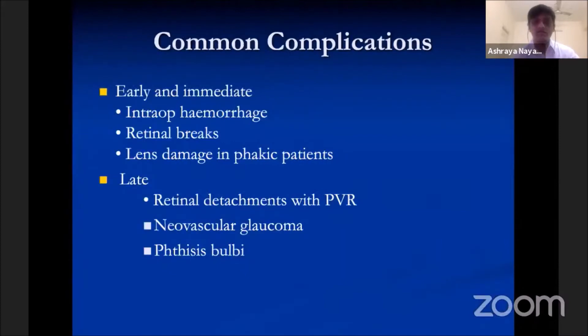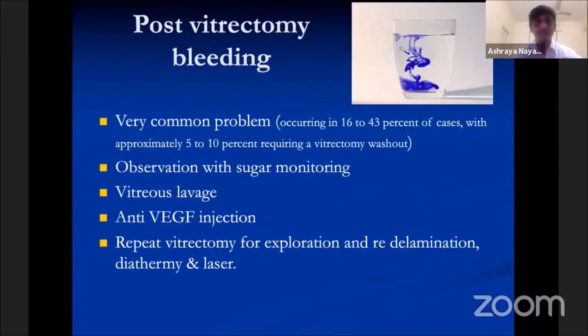All these surgeries are associated with complications, classified as early or late. Early complications include intraoperative hemorrhage, retinal breaks, or lens damage in phakic patients. Late complications include retinal detachment with PVR, neovascular glaucoma, and in failed cases, progression to phthisis. The most common complication is post-vitrectomy bleeding, managed by observation with sugar monitoring, vitreous lavage, anti-VEGF injection, or repeat vitrectomy for exploration, delamination, diathermy, and laser.